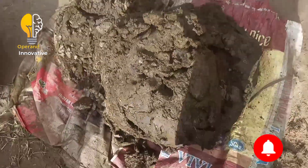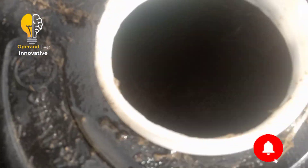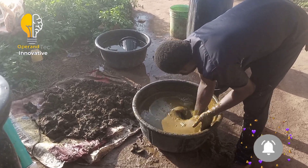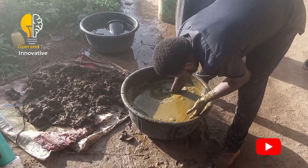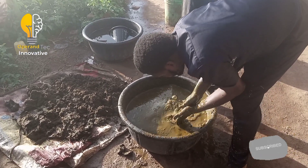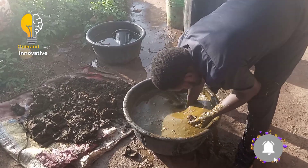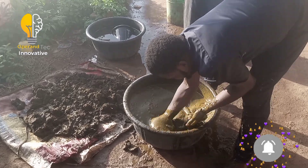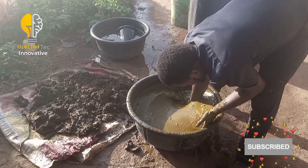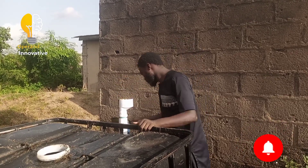This is my fresh cow dung. When feeding your biogas system, make sure you use fresh cow dung. Here I am mixing my cow dung with water very well so that there will be no coagulation or blockage of my inlet pipe and outlet pipe. Mix it thoroughly and make it very watery so it enters the inlet pipe smoothly.